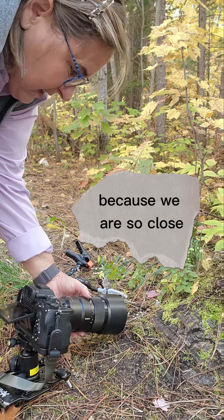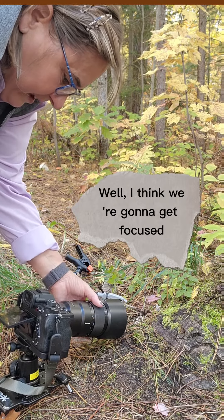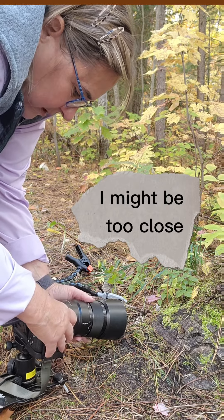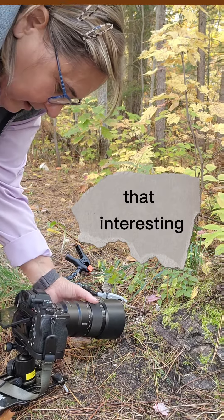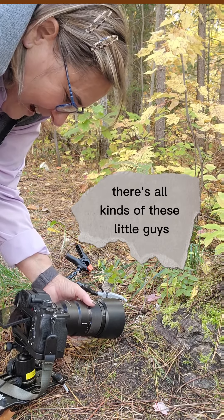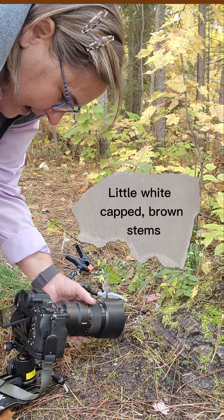The mushrooms I have now are teeny, teeny, teeny, tiny — just itty bitty little mushrooms. I'm really close. I put an extra extension tube on my macro lens. I am that far from the mushroom. It's that small.